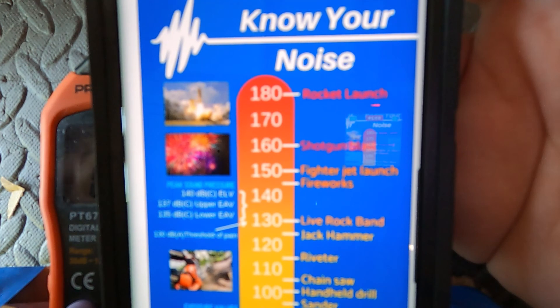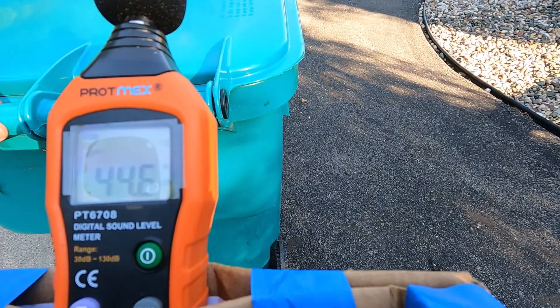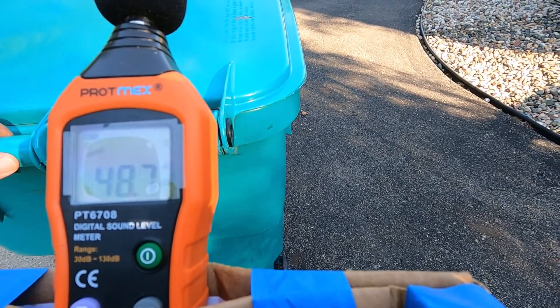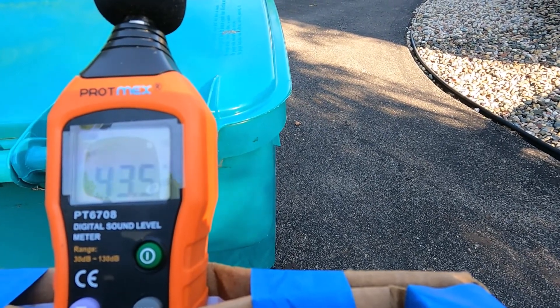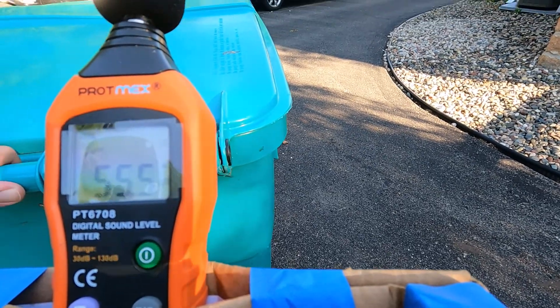Real quick, we'll get some sound measurements for different things. It's funny how much it fluctuates with all the different noises around. Alright, so we're all in at the trash can.